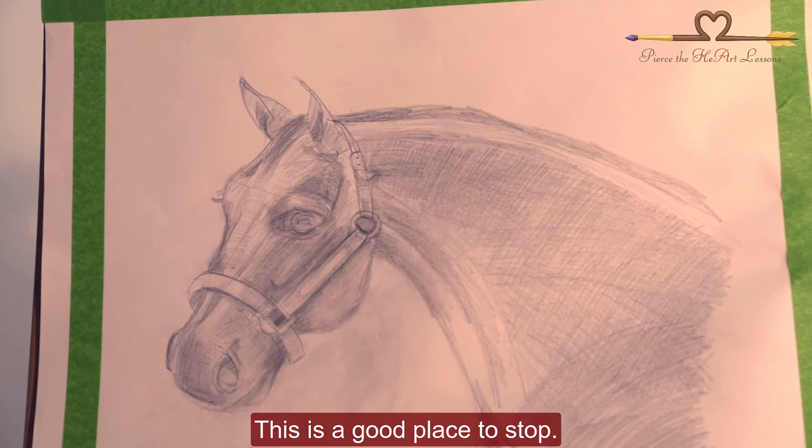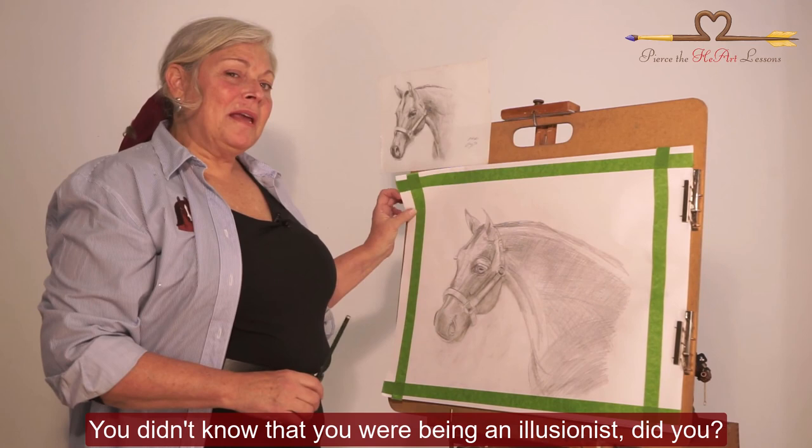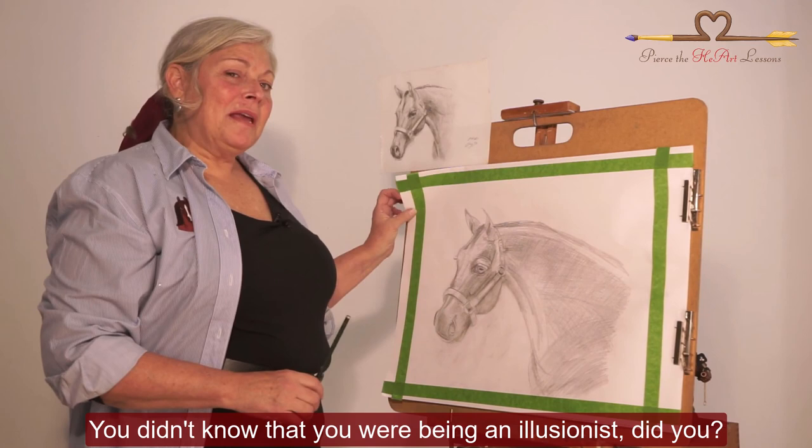This is a good place to stop. Next time when we come back, we're going to be working on making this guy look even more real. You didn't know that you were being an illusionist, did you? But you are, because you are taking a two-dimensional plane and creating something that looks three-dimensional. Next time when we come back, we're going to be working on making this guy look even better. See you soon!